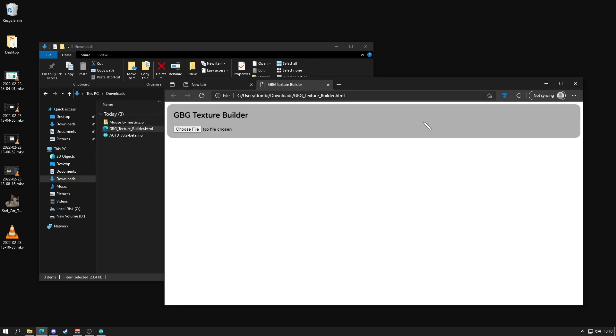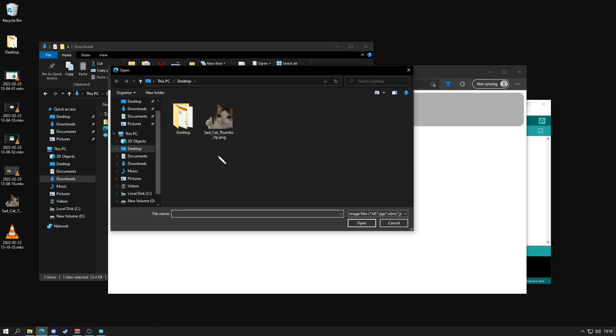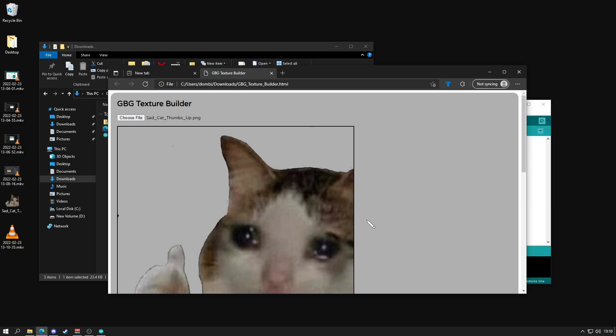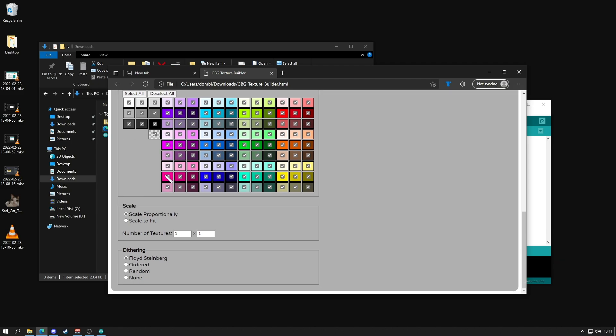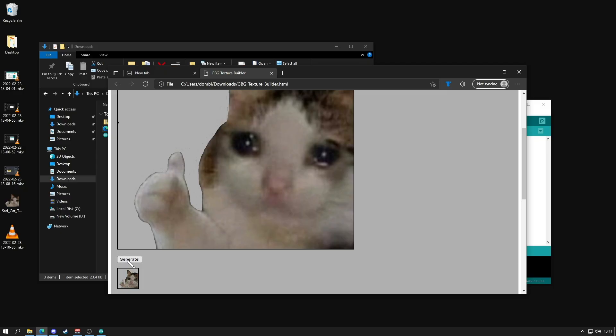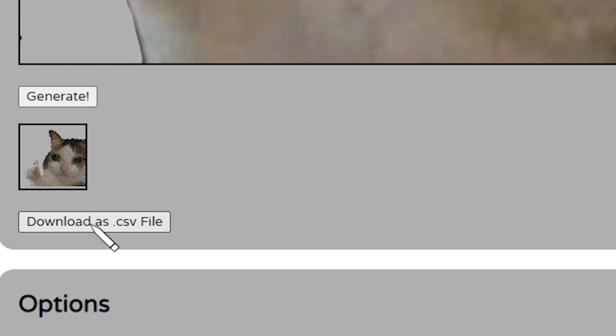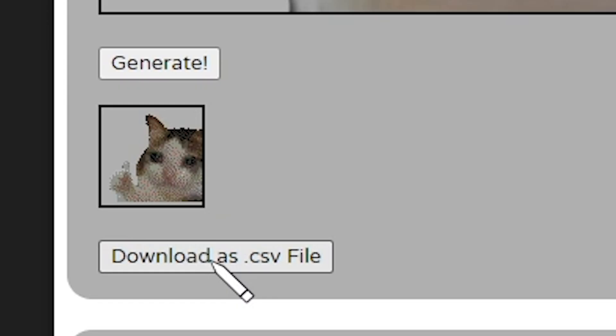Next we're going to prepare our image for GBG using Scrubs' tool. Drag the newly downloaded GBG Texture Builder to a browser window to open it. Once open, click Choose File and locate the image you'd like to convert. I recommend leaving the Palette and Scale options as default for now, although you can experiment with these for different results. I left the dithering method as Floyd-Steinberg, as this typically works best for photographs. None is the best option if you're working with an image that already utilizes the GBG Texture Palette and Resolution. Scroll back up and click Generate, then click Download — making sure to select the Download .csv file option.